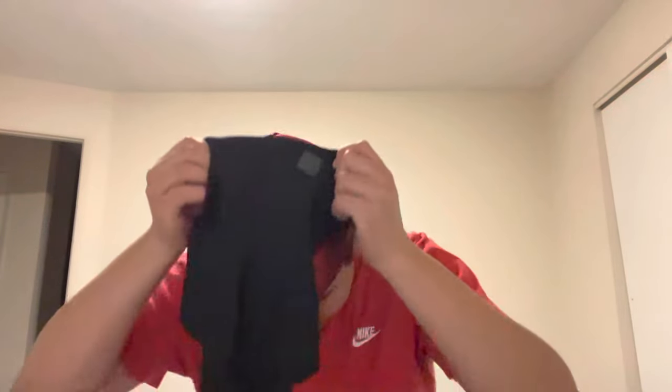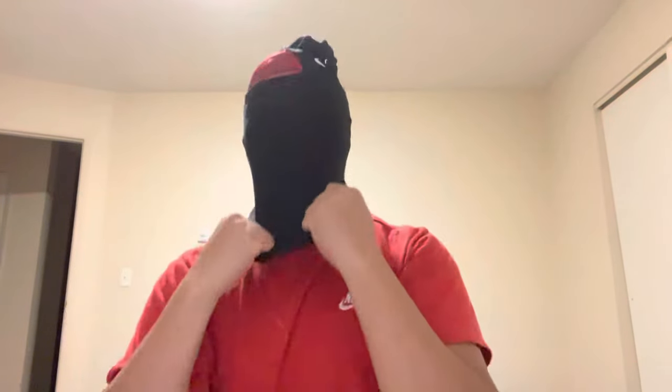Now it's time to get shysty! My head's too big but it's okay. Oh, that's a fail bro. Oh yeah, shysty time! No, just kidding.